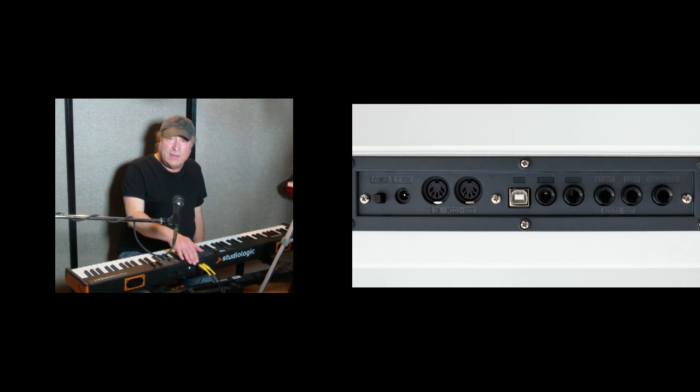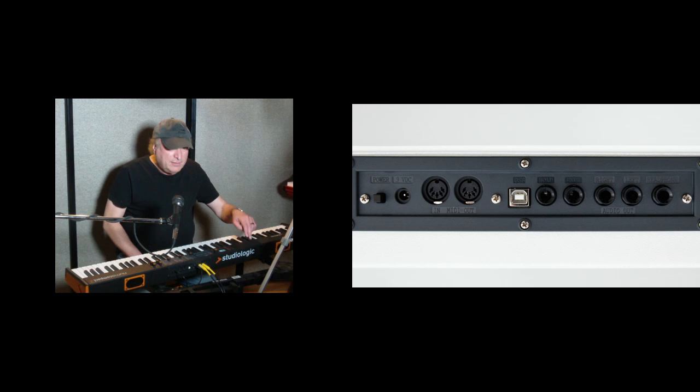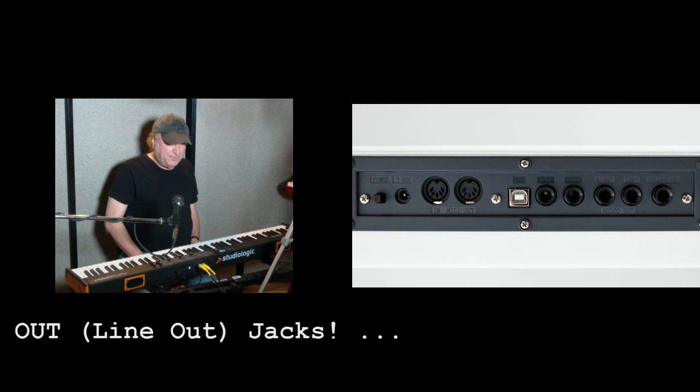Next to that, you've got your USB port — USB over MIDI — and you can power this with USB power to turn it on without amplification or speakers, as I mentioned. Then you've got pedal one and pedal two. Pedal one is an expression pedal input so you have expression or volume control. Pedal two is for your universal pedal or your damper pedal or whatever you want to use there. And after that, you've got your headphones jack, which is configurable to be either headphones or an auxiliary output, left and right stereo.